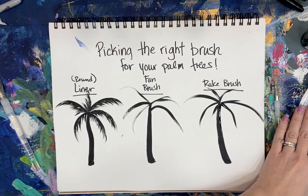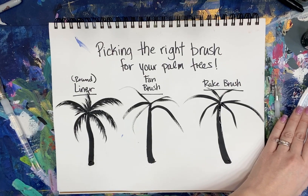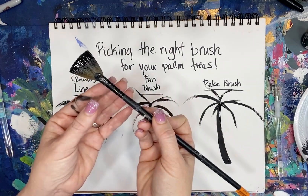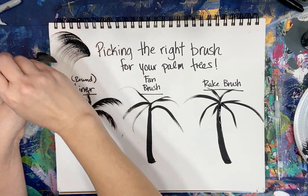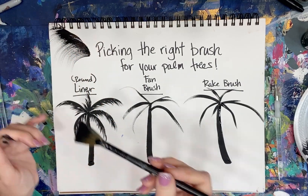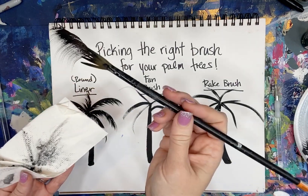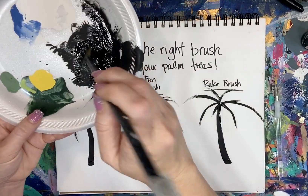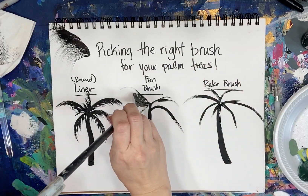Our next one is the fan brush. This one can be a little tricky for people, which is why I was really happy when I found the rake brush. See how the paint is all just kind of together — the bristles are not separated, so you get areas that are thicker and then it spreads out. I think that still makes a pretty palm, but if you want it more separated, I'm actually going to dry this off. See how when I dry it, it separates those bristles? Now I'm dabbing it — dabbing picks up paint but it doesn't clump together like that.